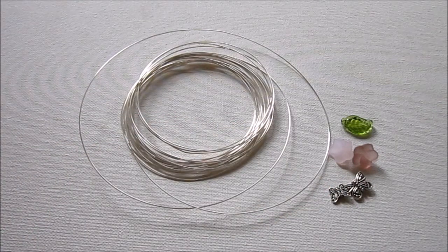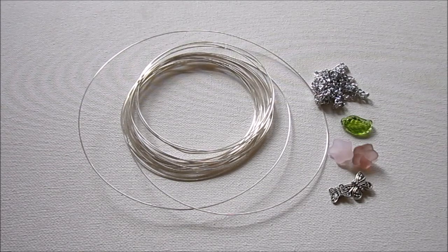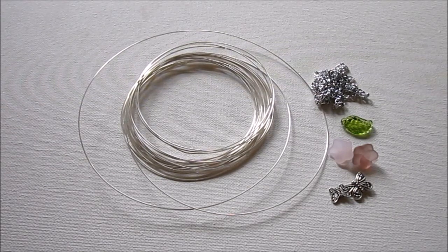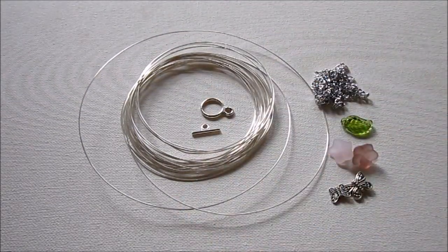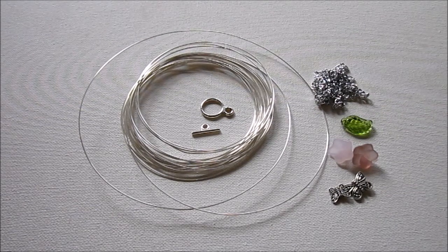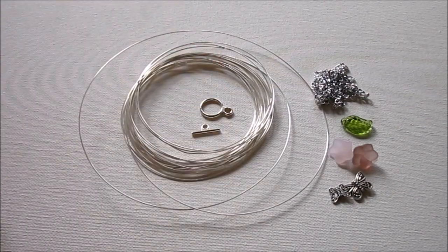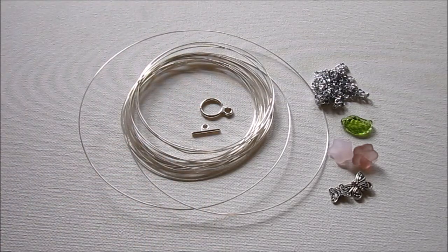They don't have to be beads — you might have some butterfly charms or something like that. You will also need some chain, as long as you want your necklace to be. You'll need a toggle clasp; you can use any toggle clasp you like. Keep in mind that we'll be using the toggle clasp as kind of the focal point, and you'll need to be able to get your jump rings around the circle part of the clasp.